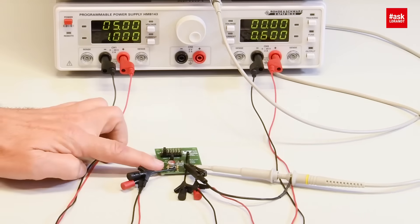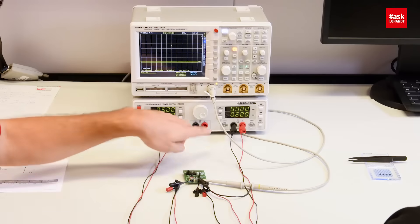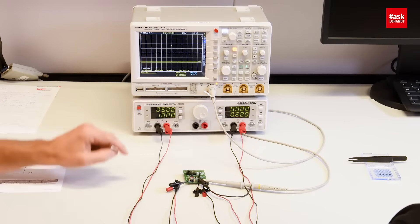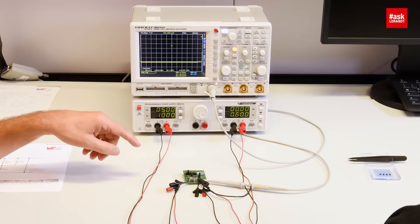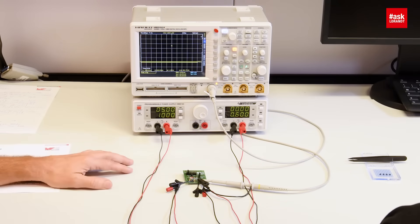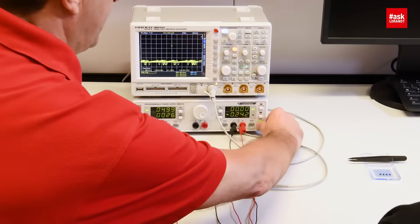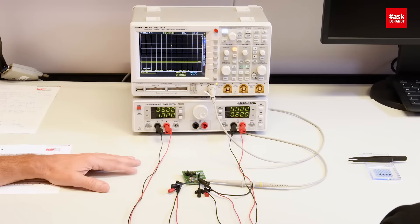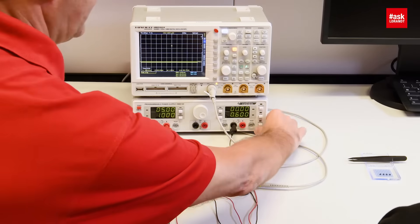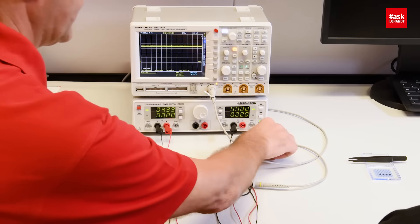I connected the input of the module to 5 volts. The output is connected to the electronic load, set to 600 milliamps, which is the nominal current of this power module. I also connected an oscilloscope at the output to watch how the output behaves. Now we just turn on. You see, I start the module — it doesn't start. So let's try a different mode. We disconnect the electronic load and restart the power module. Now we have the output voltage.